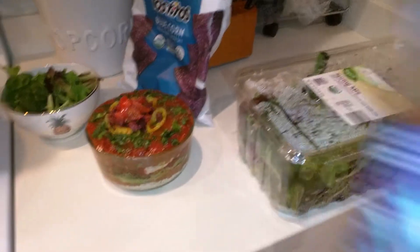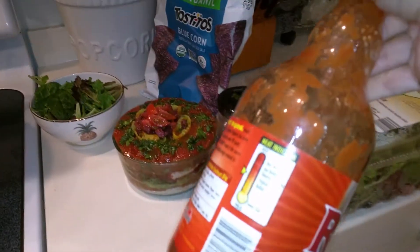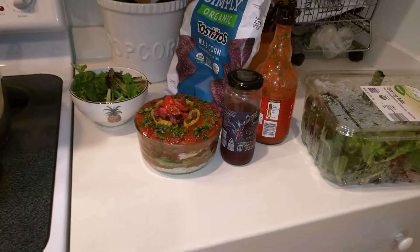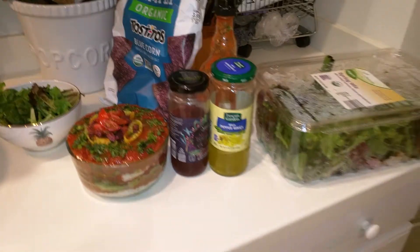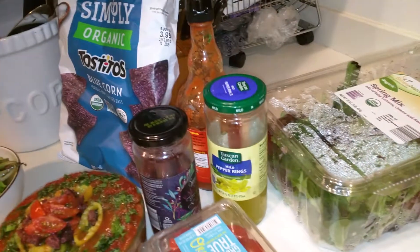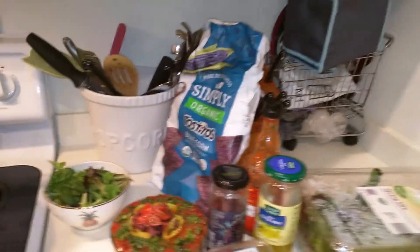I had these kalamata olives that I got from Aldi — they're actually really good. Just some regular Frank's red hot sauce. I did my pepper beans, some fresh avocado, and these organic cherry tomatoes. And I also did some fresh cilantro.